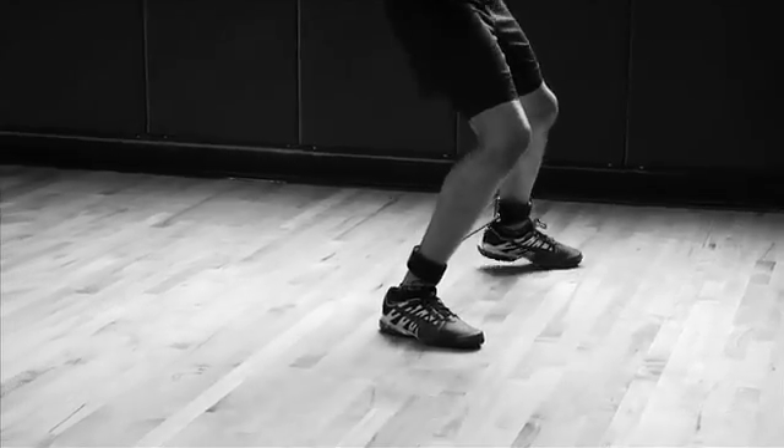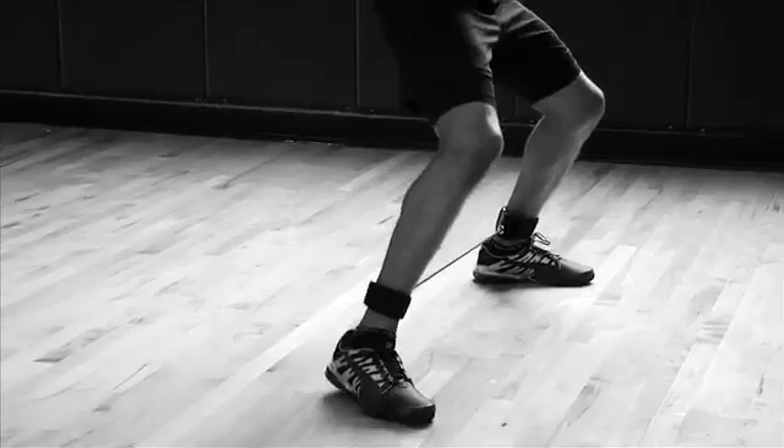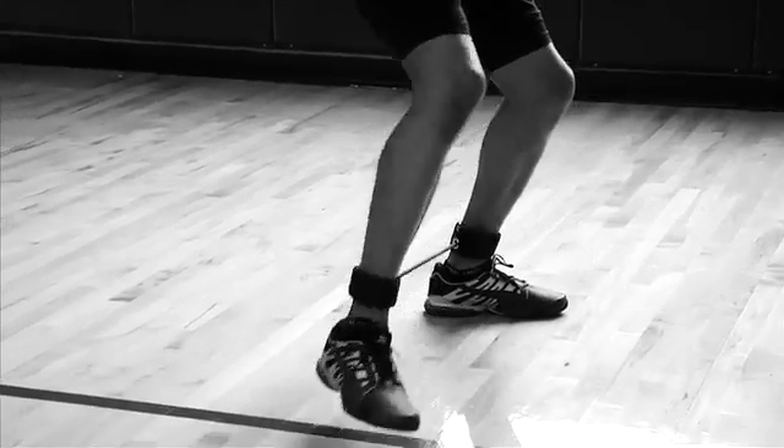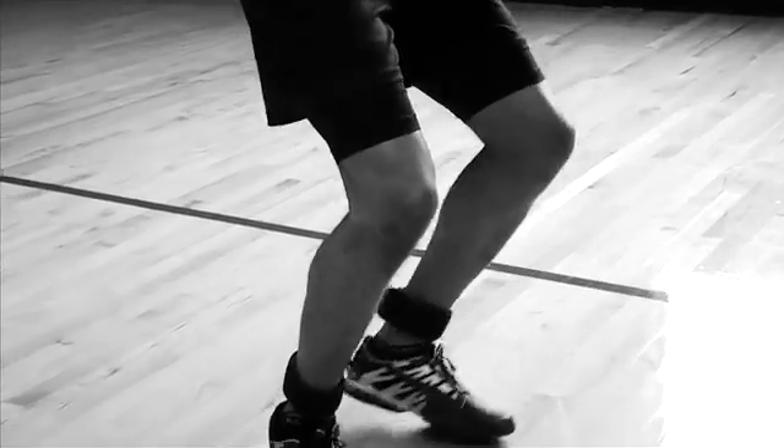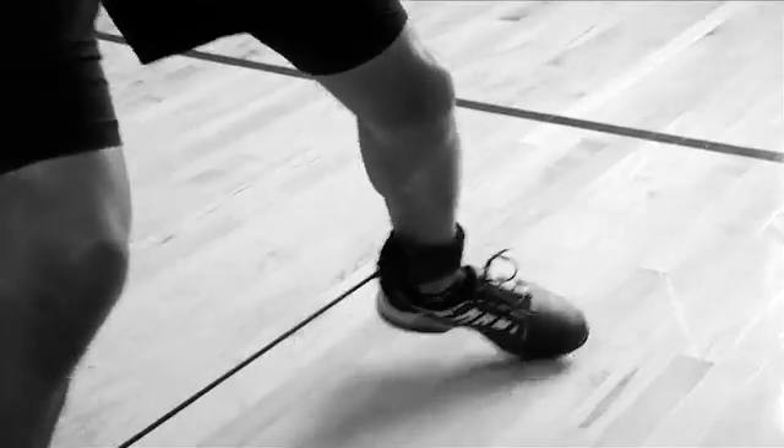Step sideways with one foot far enough to feel the resistance of the tube, and then follow in the same direction with the other foot, being sure not to let the tube snap or jerk the trailing foot. The movements should be fluid and powerful.